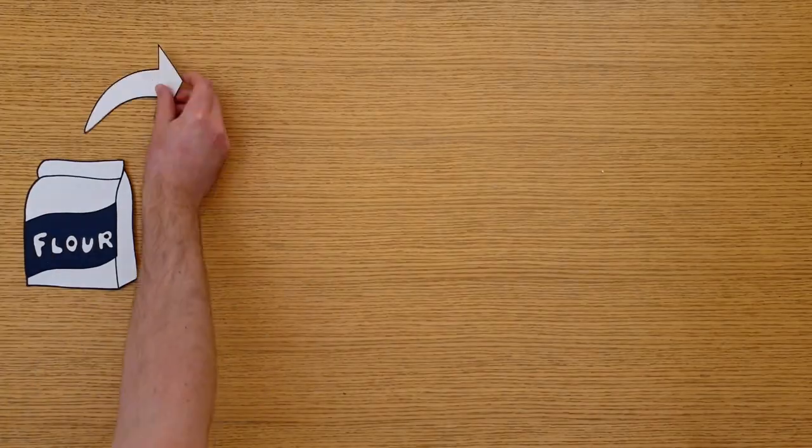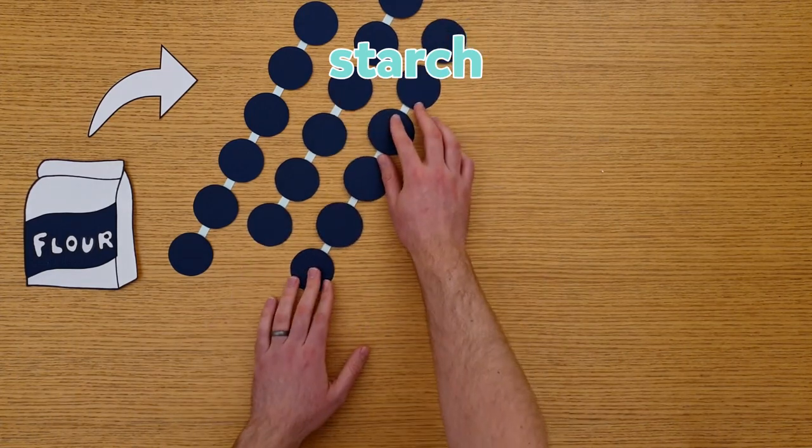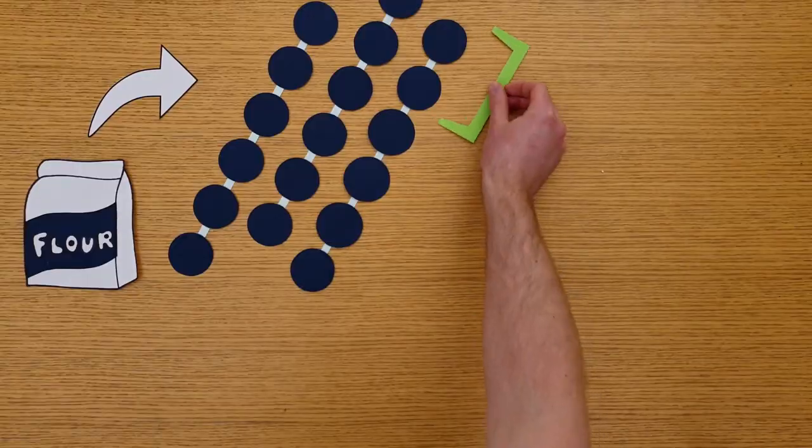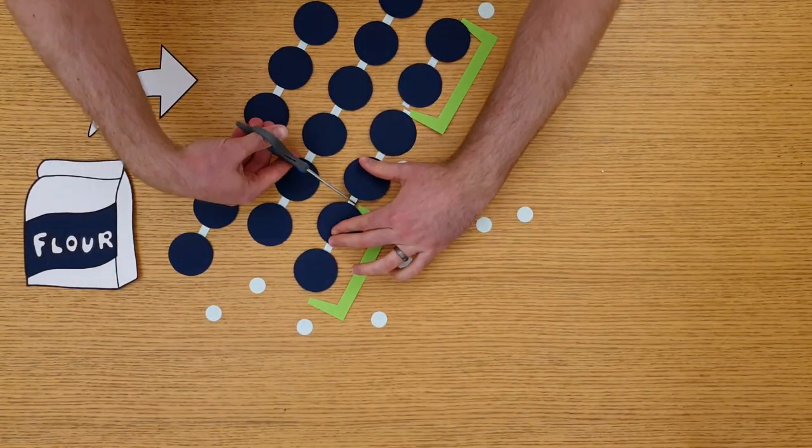What you probably wanted to know is how does baking a mixture of flour, water, yeast and salt turn it into a loaf of bread? Let's start with the flour. Flour contains starch, a type of carbohydrate made from long chains of simple sugar molecules. Flour also has special molecules called enzymes. When we add water, these enzymes are able to break the starch down into pairs of sugar molecules.